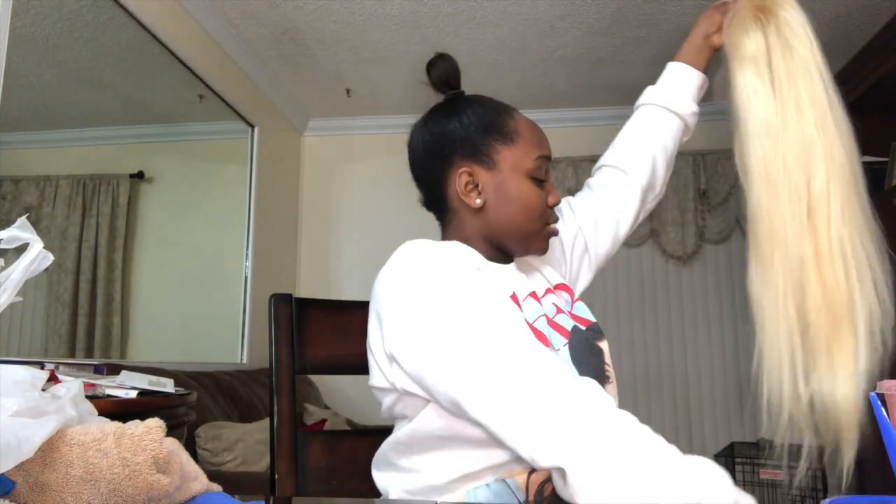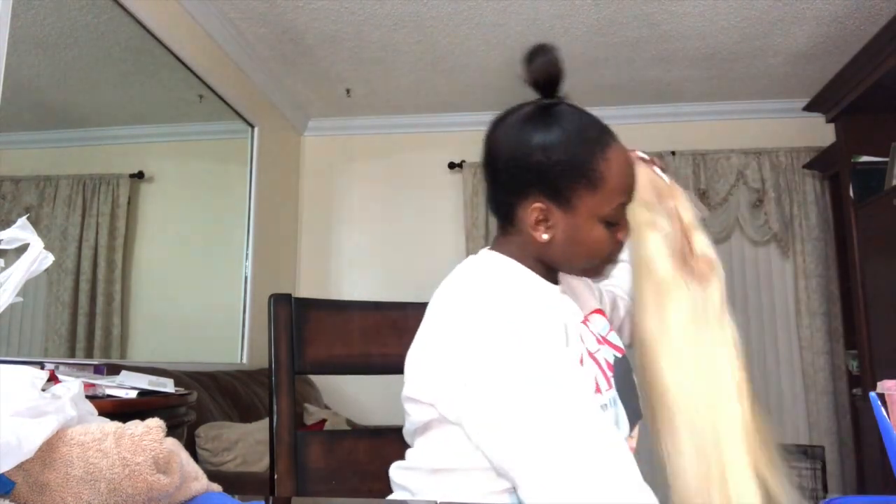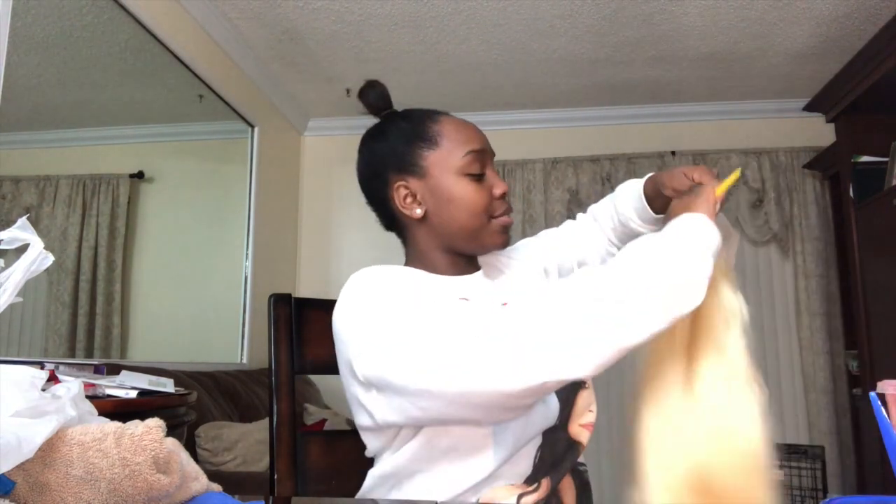Okay, so here I just took the hair out of the packaging and I was just combing through it. It is a 613 lace front wig, 22 inches. I'll be sure to leave the link in the description below — it is maliburhair.com, or their Instagram is just Malibu Hair.